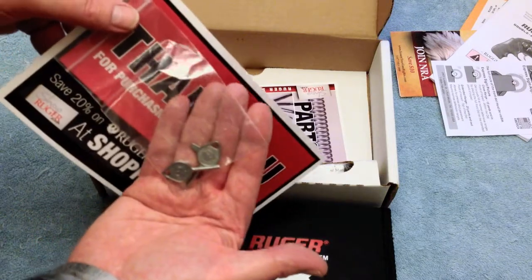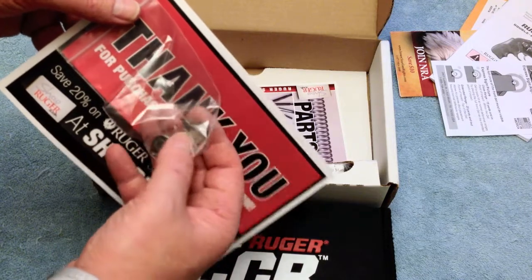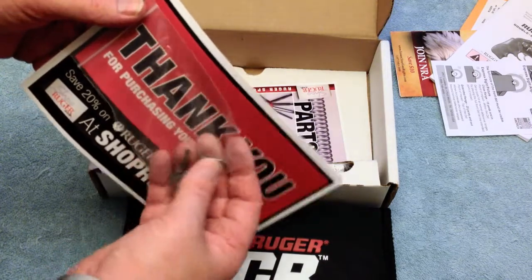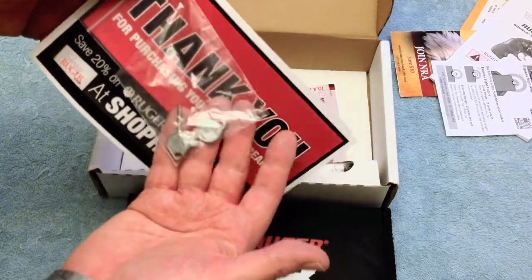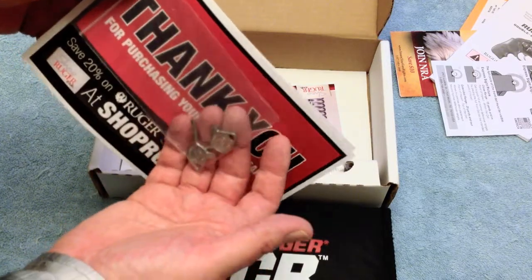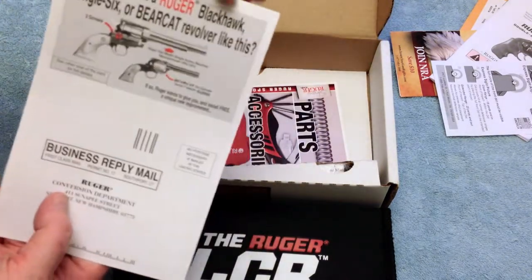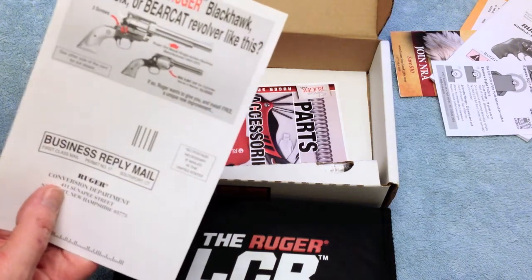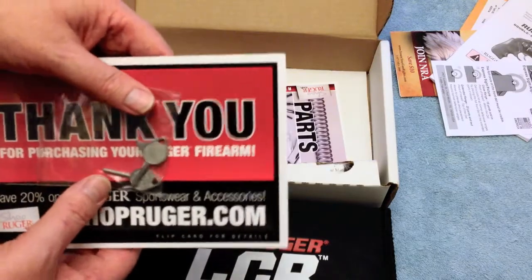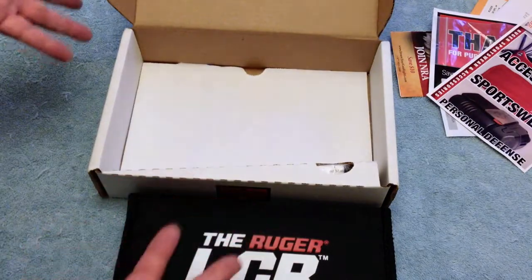These are the interlock keys for the trigger — useful if you have to transport across state lines where a trigger lock or disconnect is required. You take the grip off and interlock the trigger. On the back is the old model Bearcat, Single Six, and Blackhawk recall for a service issue, plus a parts and accessories brochure. That's about it in the box.